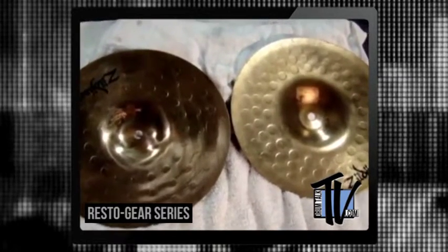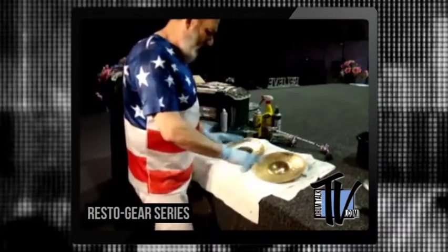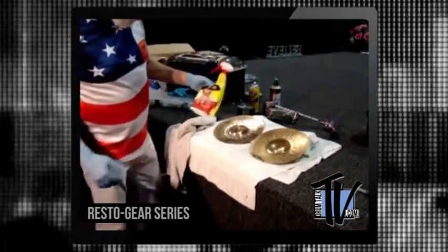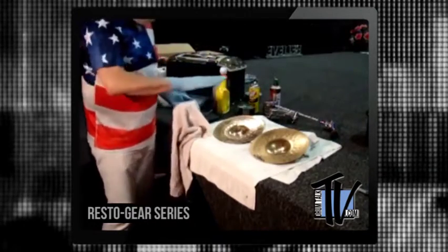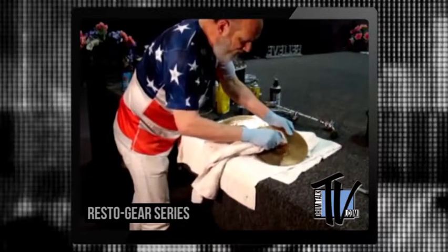I got these 10-inch Zildjians, and the person before us took the sticker off, but as you can see it left a nasty glue mark there — same over here. We're going to clean these cymbals. Right now we're going to take the glue off and clean both sides. We're going to put a little bit of this Goof Off Heavy Duty right here and just start wiping it right over the cymbal.